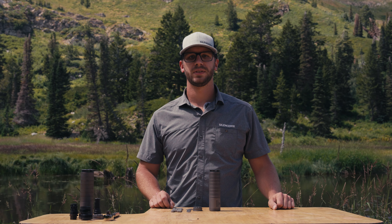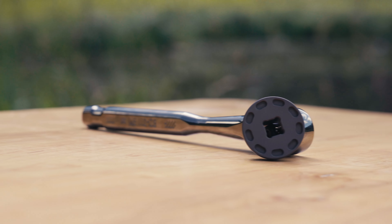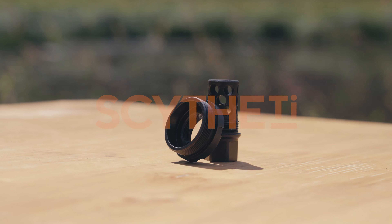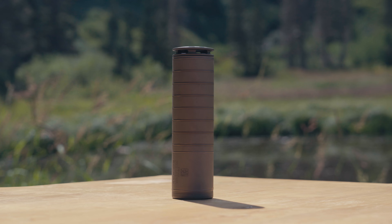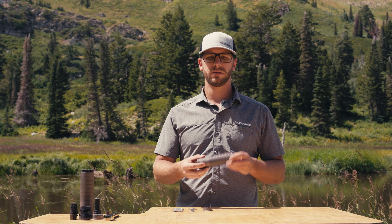Welcome to SilenceCo's How-To for the Scythe TI. Out of the box, the Scythe comes with a 5H24 direct thread mount.